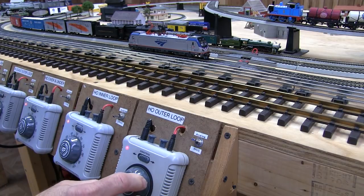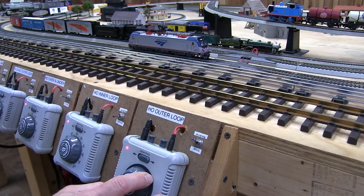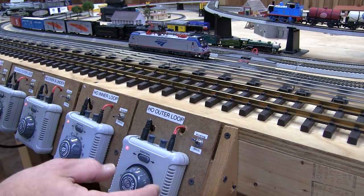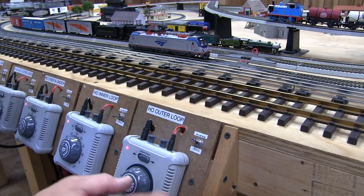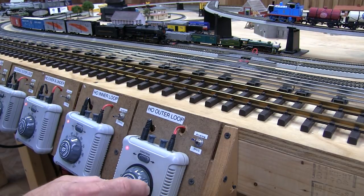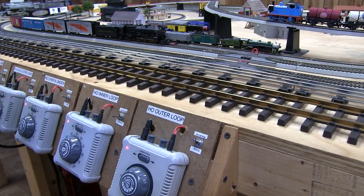I'll turn on the transformer. The DCC decoder requires about five or six volts to wake up, which is about halfway up the throttle. When I hit the halfway mark, you'll hear the pantograph go up and the motor sounds start. When I give it a little more power, the bell will ring, you'll get two toots of the horn for forward, and the engine starts on its own. Just rotate the throttle slowly and the bell will continue as the engine gets around the track. And there you have it — now you're running in DC mode.